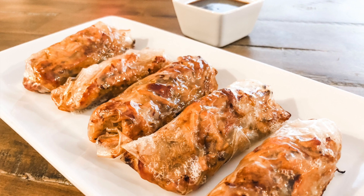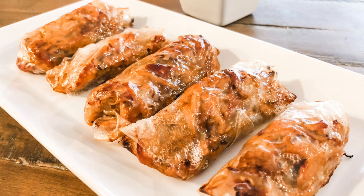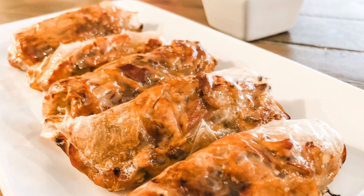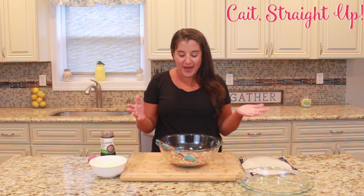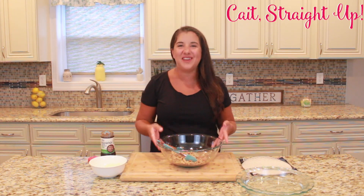Hey guys, you're watching Kate Straight Up and I am Caitlin. Today we are going to make pulled pork spring rolls. They're going to be baked in the oven — they can be fried if you want — but these are going to be baked and you guys are going to love it.